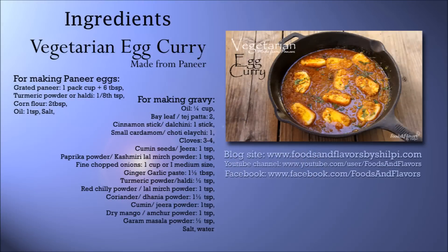Here is the ingredient list. You can also see it with the detailed recipe and tips and tricks on my blog www.foodsandflavorsbyshilpi.com. To make this egg curry,